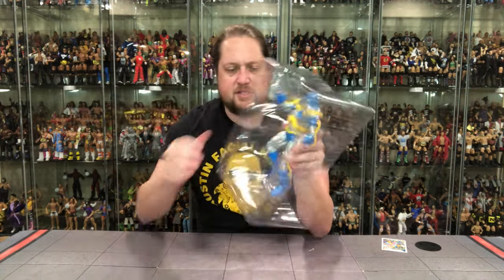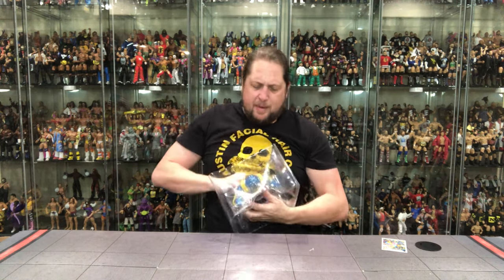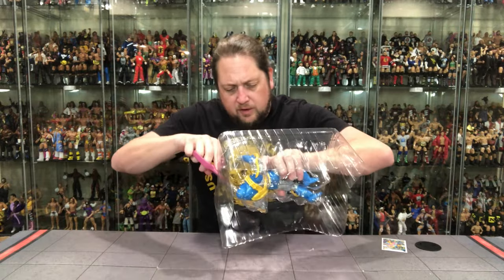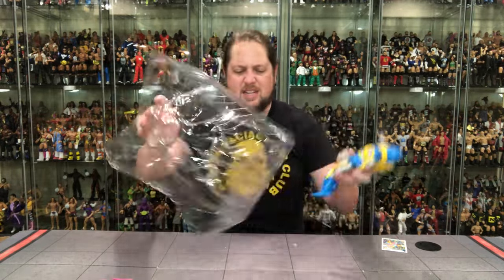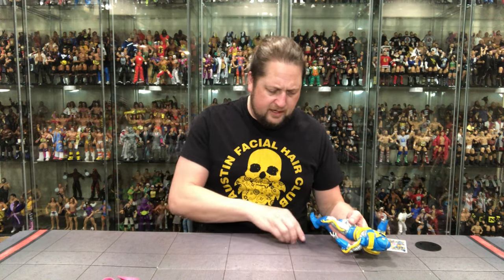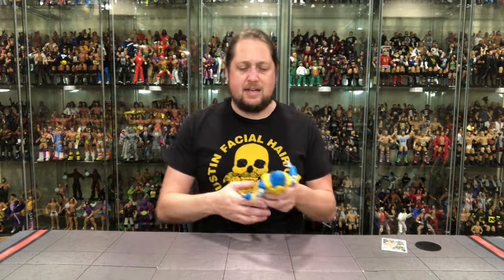We're going to cut him out of the plastic prison and free the Anti-Monitor — could be a dangerous precedent we're setting here, but we've got to do it for science. He's so deep into the package he's hard to get out. There were a few twist ties I missed — wasn't even close to getting them all. But there it is, twist ties everywhere, and we're going to clean up a little bit.